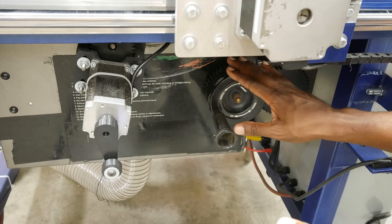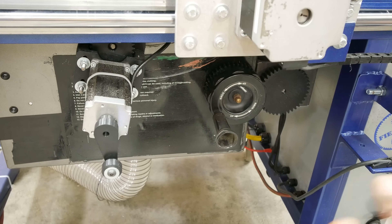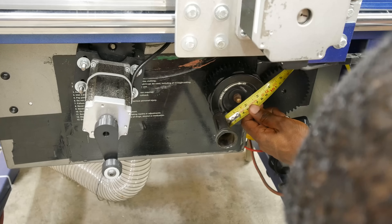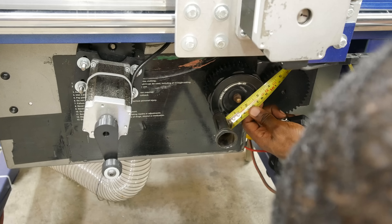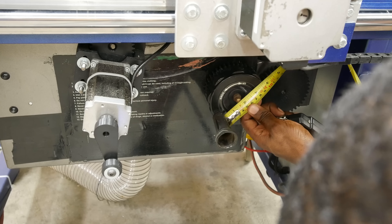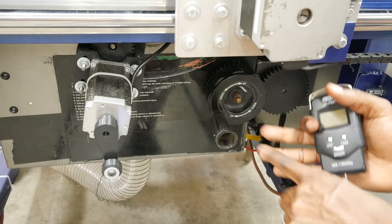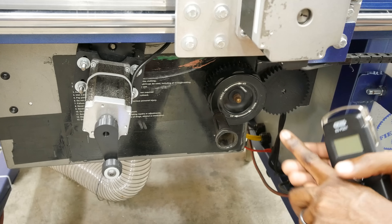So now we know the force required. We just need to measure the distance at which that force is being applied. I'm going to measure from the center of the handle to the center of the wheel, which is 45 millimeters. That gives us all the raw data — we've got our RPM and our torque — so now we can calculate power and select a motor.